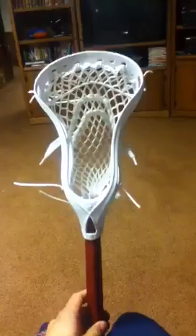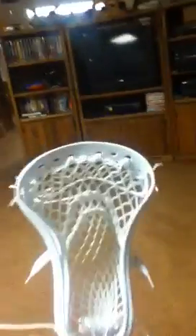The Easton Stealth High School is one of Easton's new heads. It's high school legal, so it's not very wide at the bottom, as you can probably tell by the scoop.